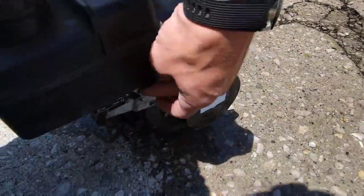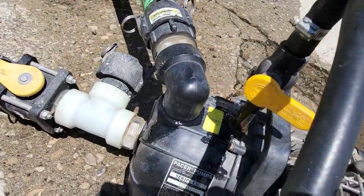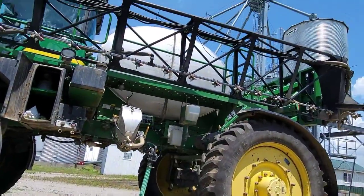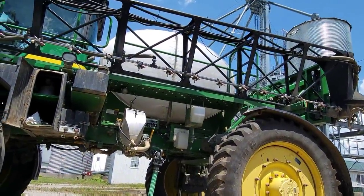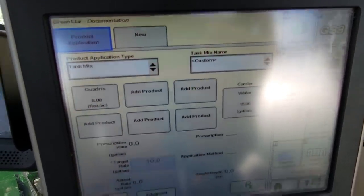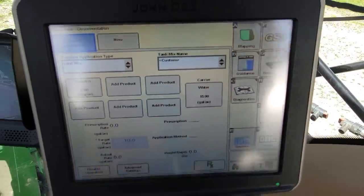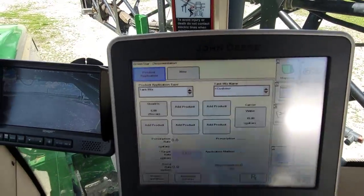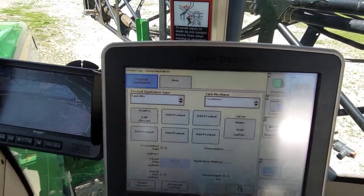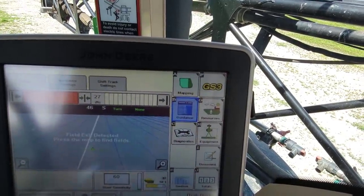This pump has seen better days — I have to hold the throttle or it'll idle down, and it's a little leaky. Oh well — two loads, I already got 500, we're fine. Making sure I've got the monitor set up right. Water. Quadris — six ounces to the acre, 15 gallons of water — well, 14 gallons and 122 ounces. We'll get the field set up when we get there. Good to go.